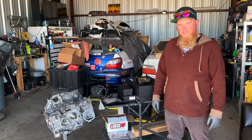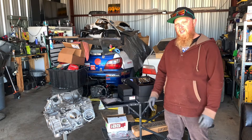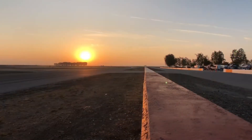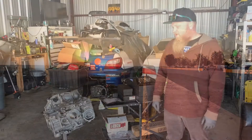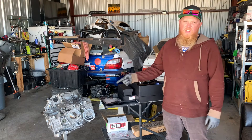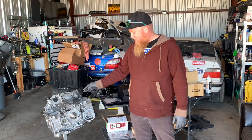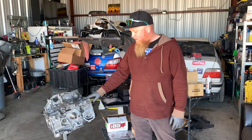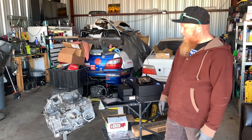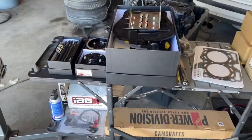It's Ryan Desex with DSX Motorsports and today we're going to start working on this engine, actually assembling the long block. As you can see here, we've got the long block that Keith built from Ohio for us. It's an EJ207 block, thick wall, high compression 2-1 stroker, so we're going to start working on putting this thing together and I'll show you some of the parts we're going to use.